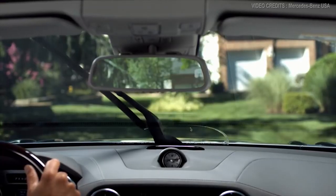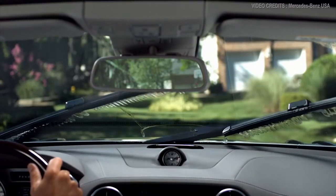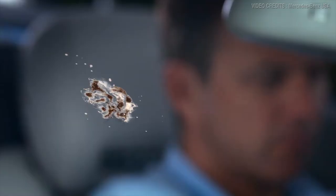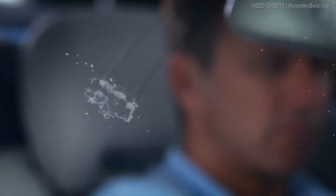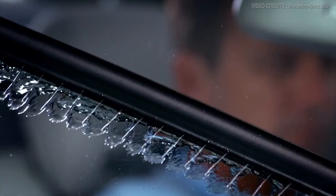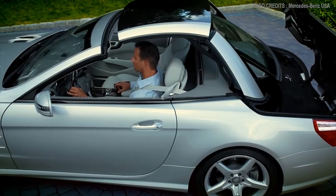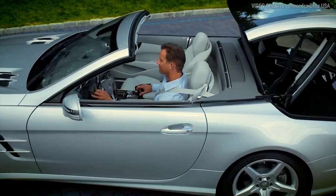As a result, washer fluid consumption is reduced by up to 50 percent over a conventional windshield wiper system. The entire system is heated year-round, giving you the ability to keep your view clear and cut through any of the elements with ease.